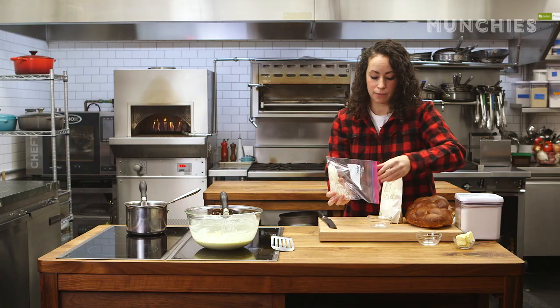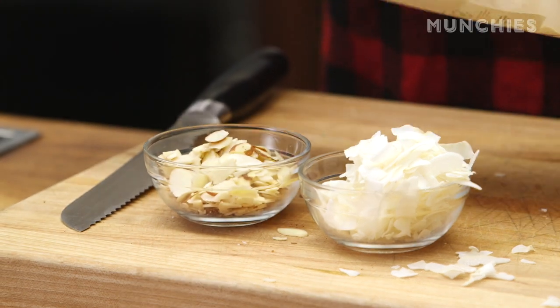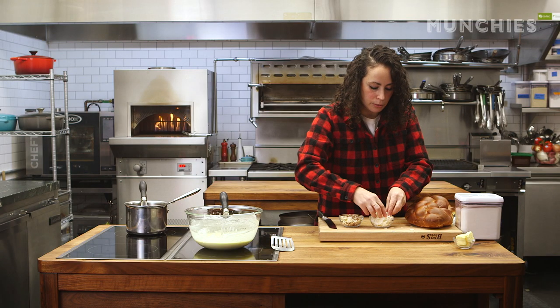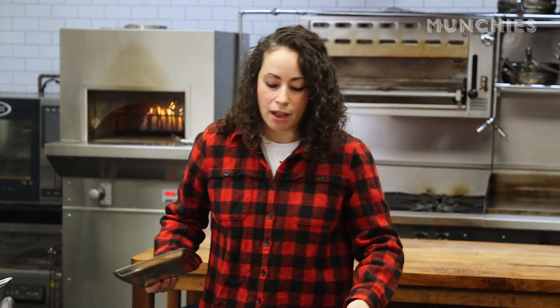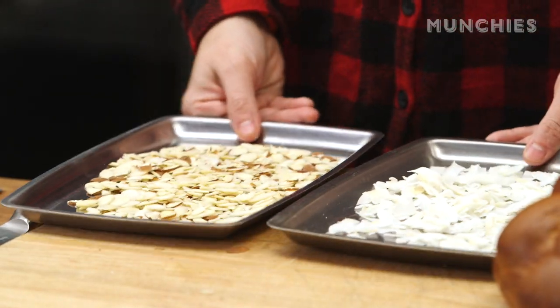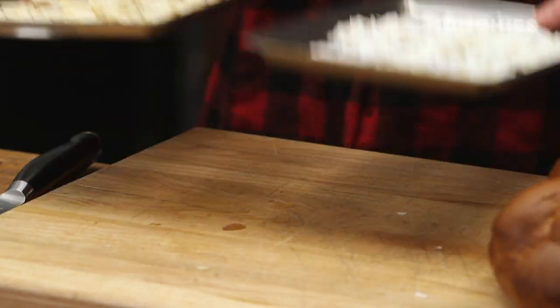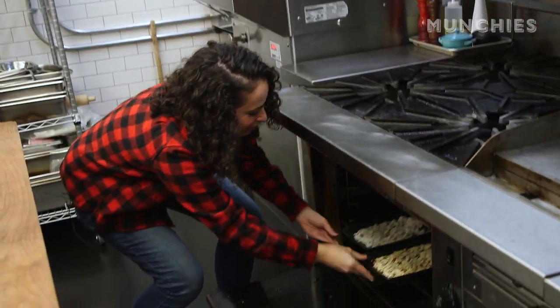I'm going to do some coconut flakes — I want to toast these — and some sliced almonds. I love these coconut flakes, they taste amazing. I heat up my oven to about 375 and I'm just going to put the almonds and the coconut separately because the coconut will actually toast a little bit faster.